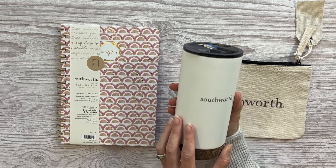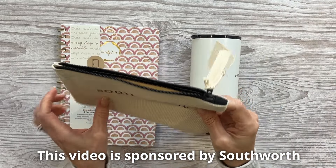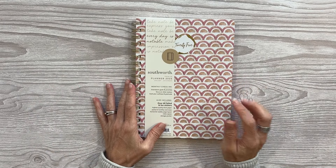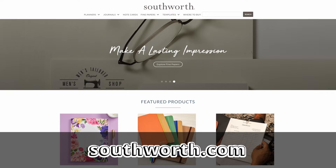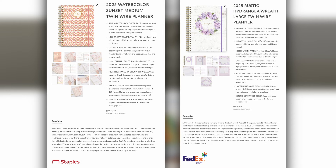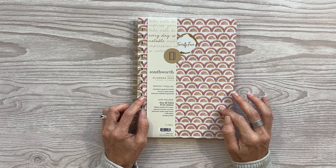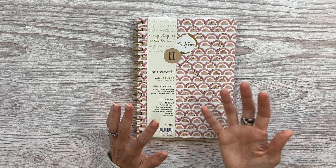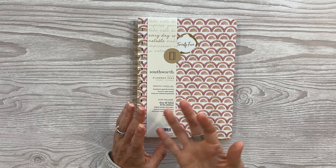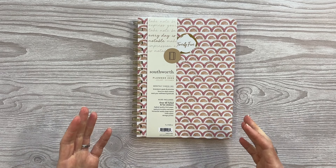Southworth also sells other products. They sent me this cute coffee mug and this cute little pen bag. I'm going to link up the Southworth website down below because that website will let you click on any of their products and then show you what stores that product is sold at, which I think is so helpful to be able to have a planner in your hands. So many of their products are sold at Staples, FedEx Office, and some are even sold on Amazon. I will link up their Amazon page down below too because I know how much we all love to shop there.